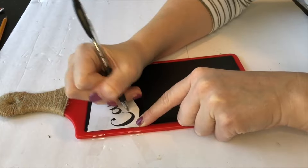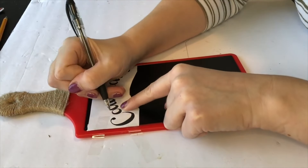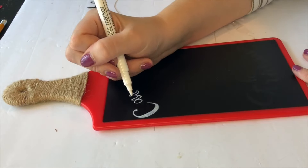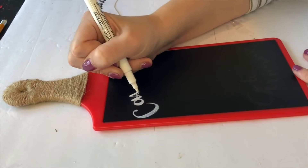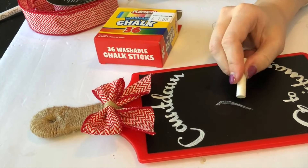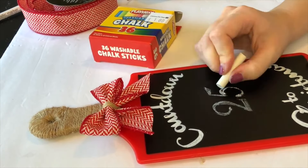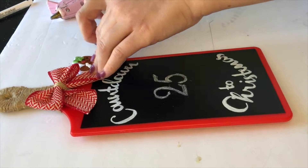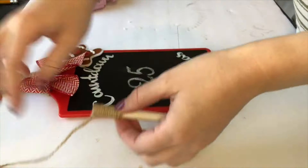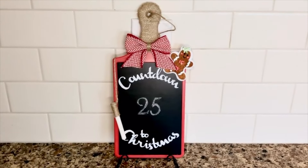A Cricut would definitely be a lot faster, so if you have that feel free to use it. I'll link this printable down in the description box below. When I remove the paper there is a light etching of 'Countdown to Christmas,' and then I just took one of these metallic markers — basically a paint pen — and filled in everything I traced. I embellished the cutting board with a bright bow that reminded me of a candy cane, then took actual chalk and wrote out the date. I also took one of these adorable gingerbread stickers from Dollar Tree and hot glued it on the side. Since I'm changing the date every day, I wanted chalk close by, so I wrapped some chalk in jute and hung it over the back of the cutting board.